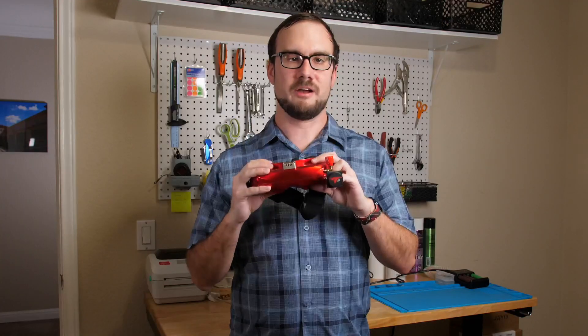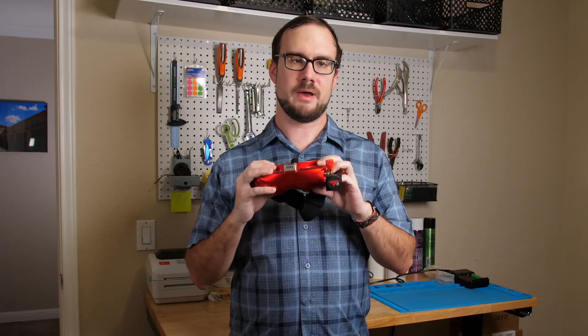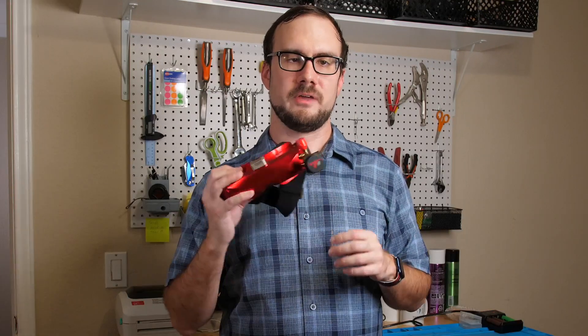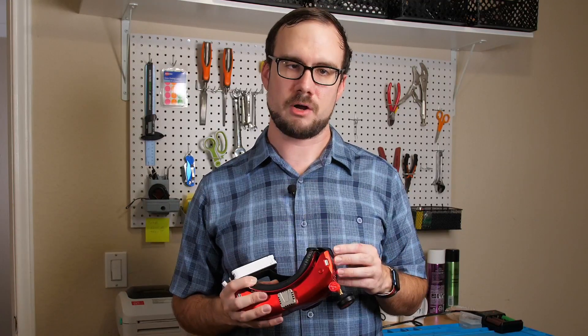Did you know that the Skyzone SkyO4X has a built-in drone locator feature? In this video, I'm going to show you how you can use these goggles to locate a lost drone. This feature is going to work on the O4X as well as the Skyzone Cobra X, the Eosheen EB300O, and other similar goggles.